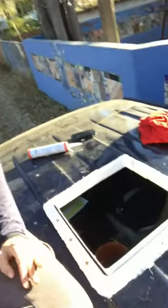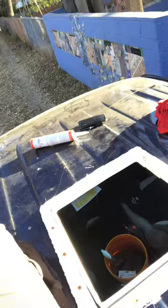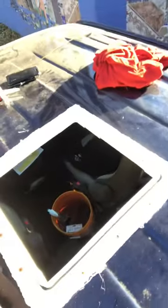Here we are with the vent process. There's Rich over there screwing things to his workstation. I am working on top of the van and putting caulking around the edge of the frame here for the vent.